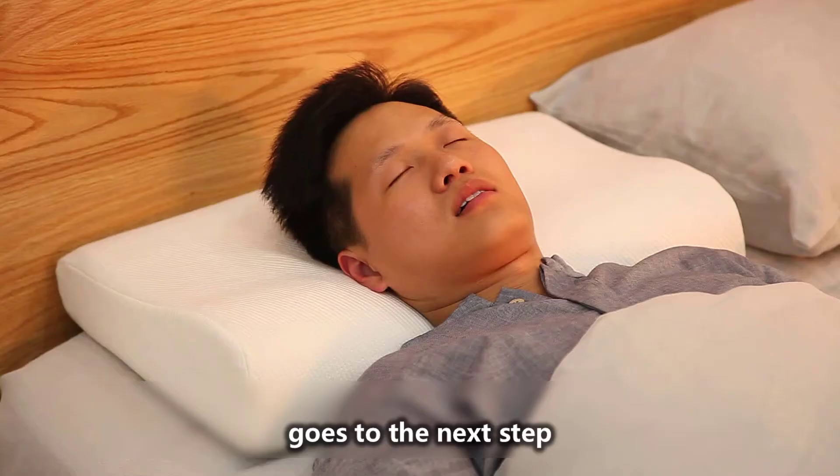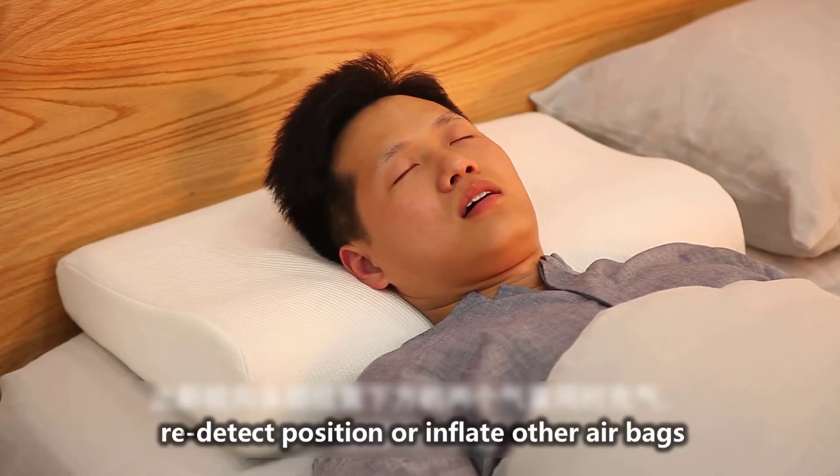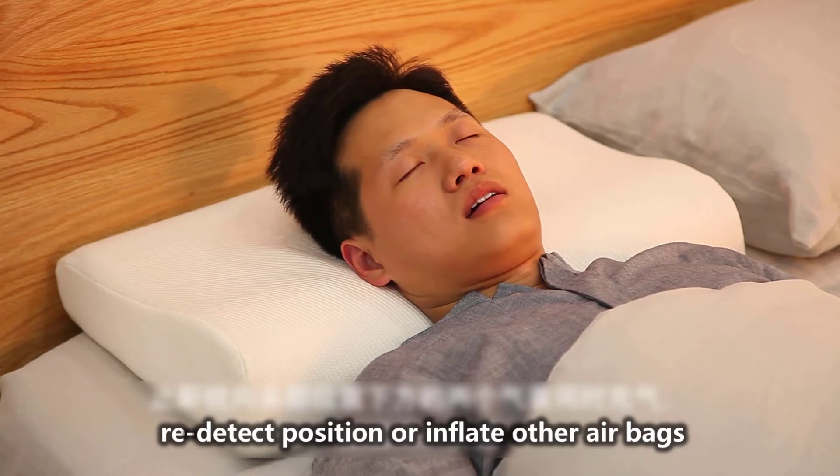If ineffective, the device goes to the next step: redetect position or inflate other airbags.